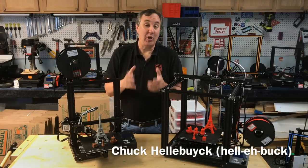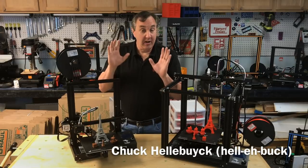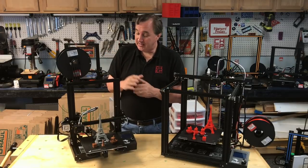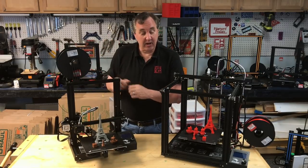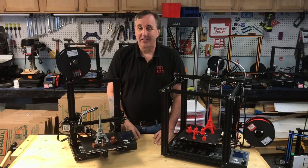On today's episode I'm going to test Creawesome. It's kind of a plug-in for Cura specifically for Creality machines, and I'm going to test it on the Creality Ender 3 and a Creality Ender 5 and show you how well it works on today's Filament Friday.